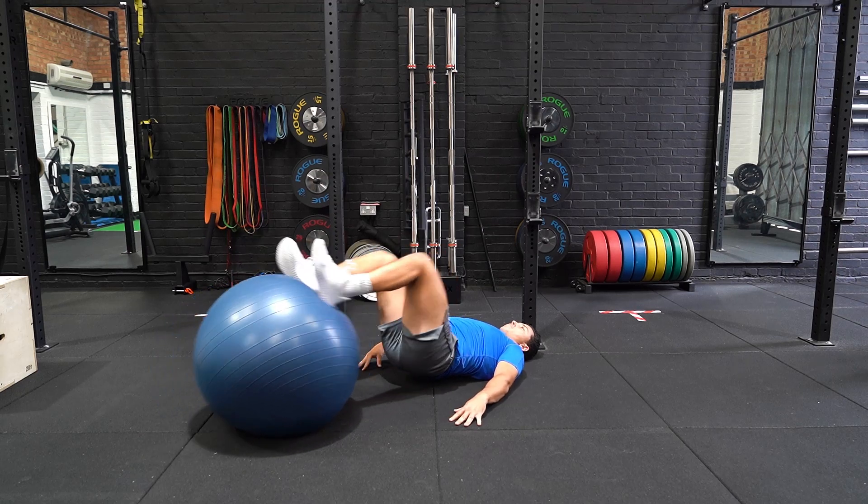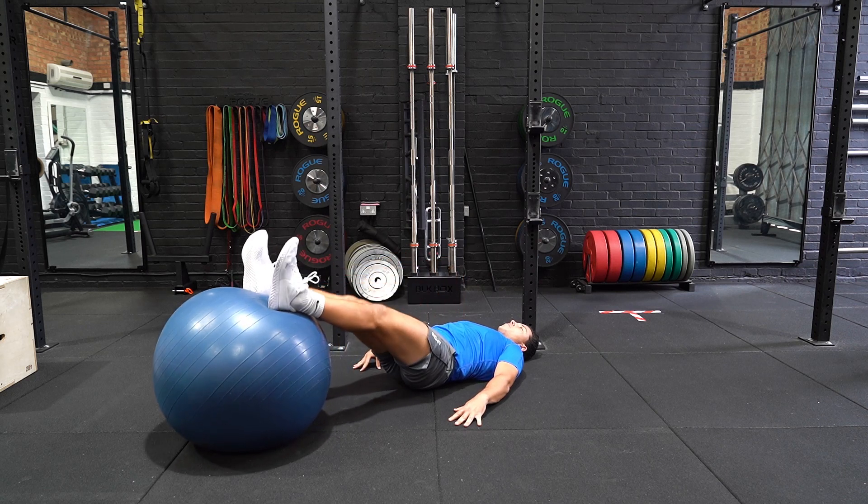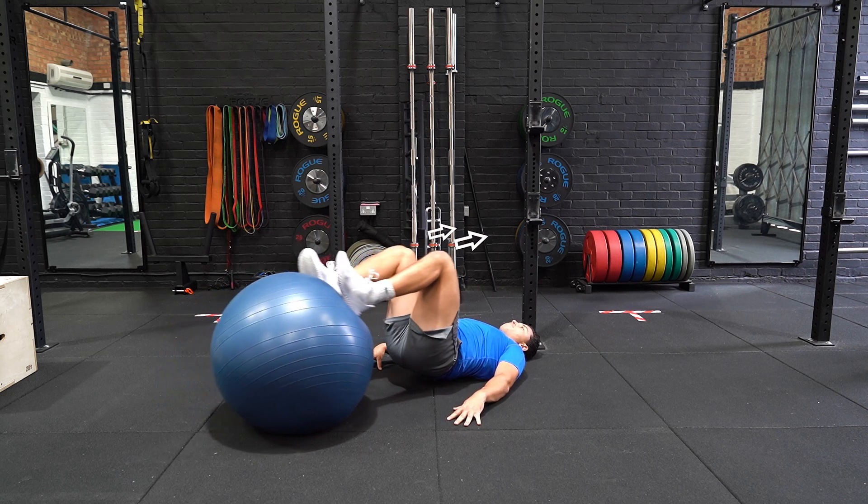Lie with your back flat on the floor with your arms extended by your side. Put both feet on the yoga ball with your knees slightly bent.